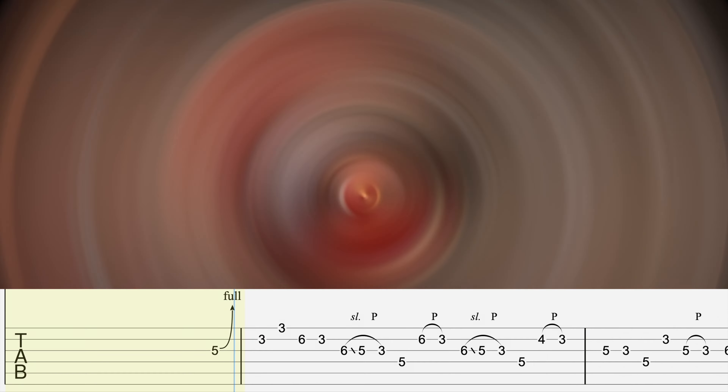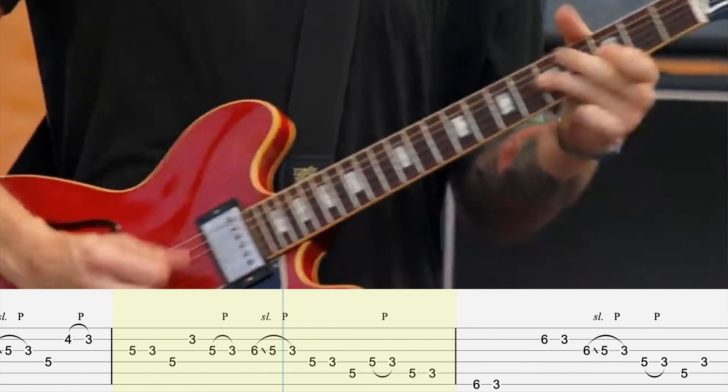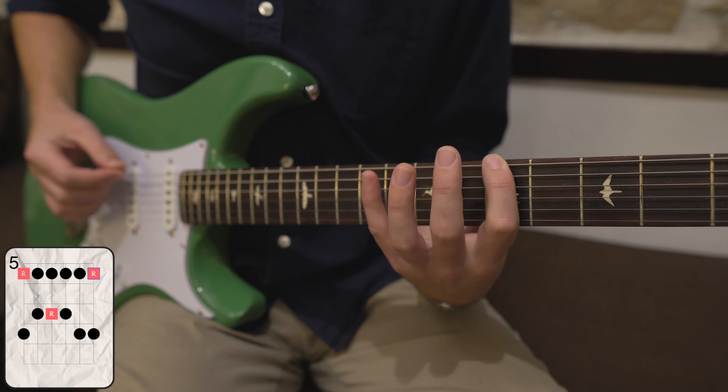Here I am tabbing out a Derek Trucks solo for next week's video when I hear this ultra-fast lick. Further into the song, he uses that same lick again. At first it stumped me — I know I've heard that lick before, but where? Yes, that is it. It's the ultra-fast lick from John Mayer's version of Ain't No Sunshine.